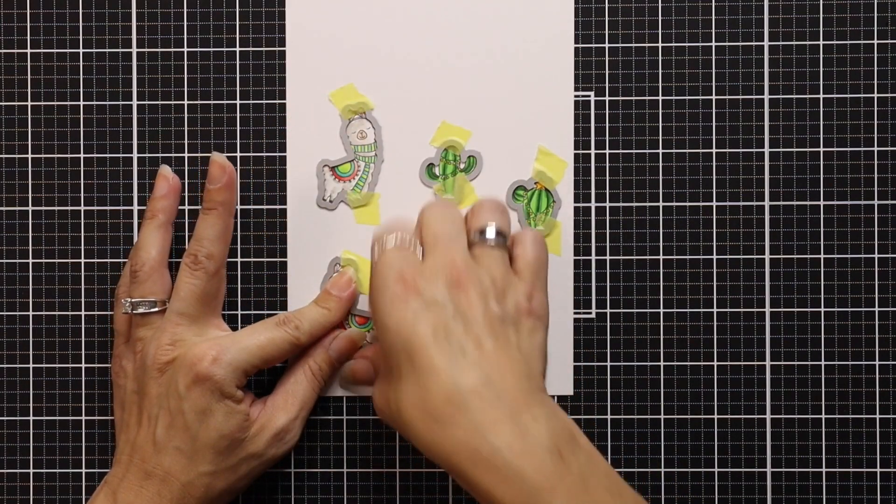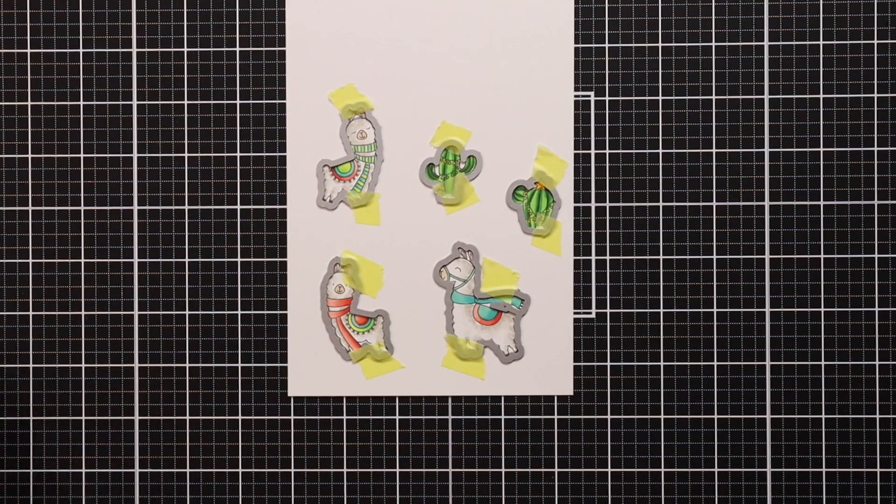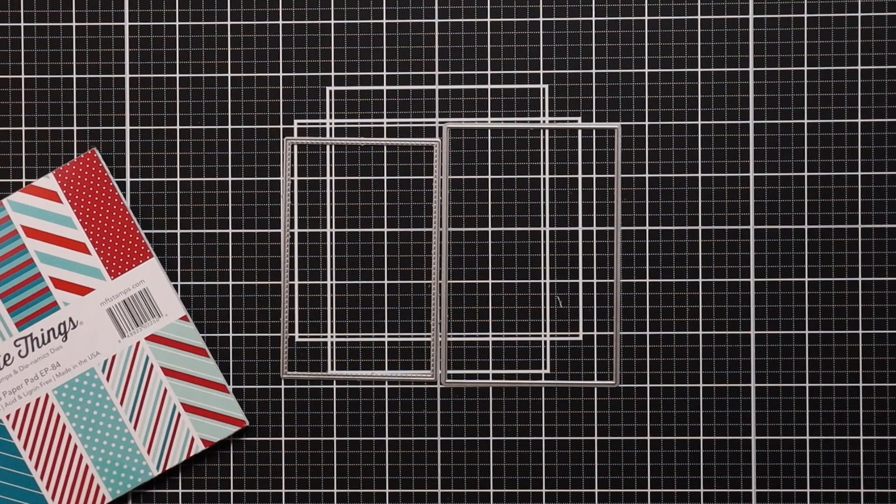Then I'll line up the coordinating dies, hold them in place with a low-tack tape, and run them through my die cut machine. Then I can move on to working on the actual box portion of the card.